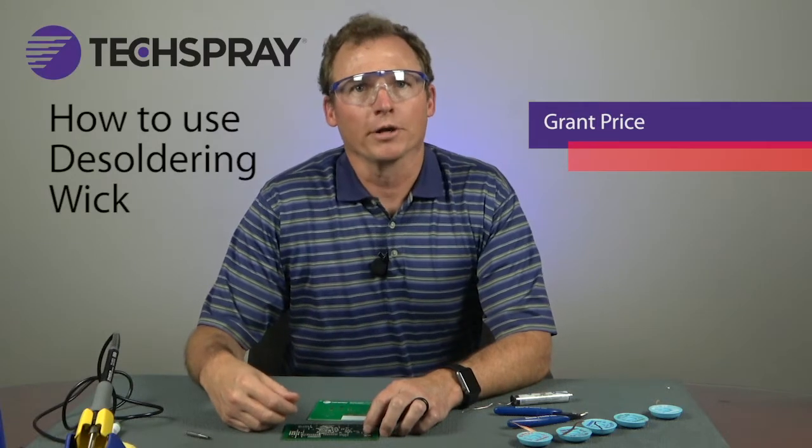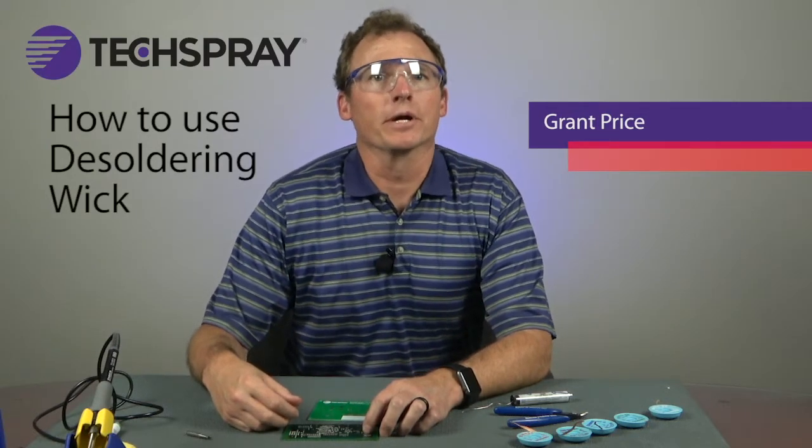Hi, I'm Grant Price, Product Manager for Tech Spray Desoldering Wick. I'm going to demonstrate how to use solder wick and show you some tricks to improve your desoldering technique.